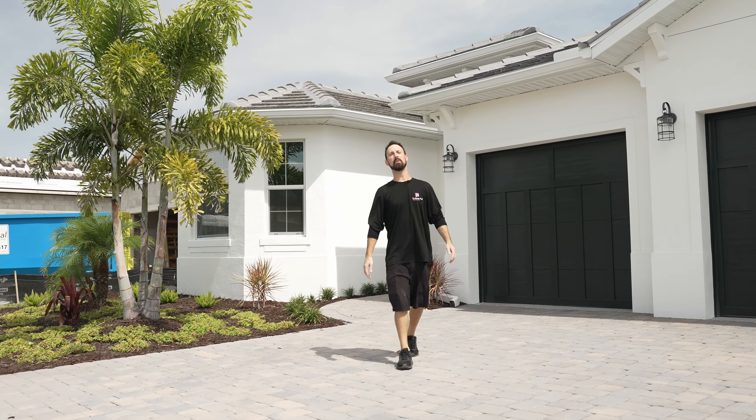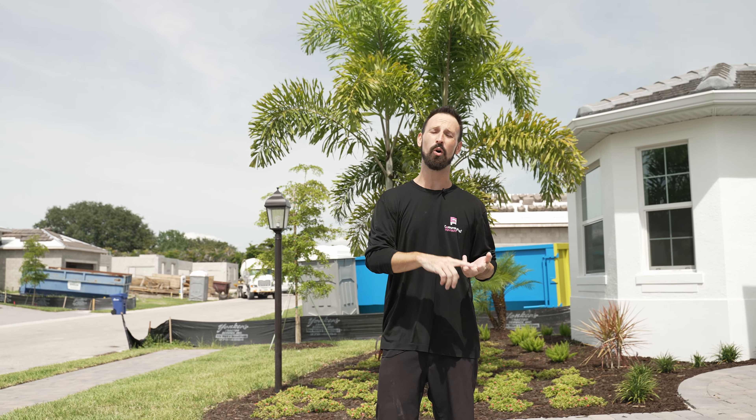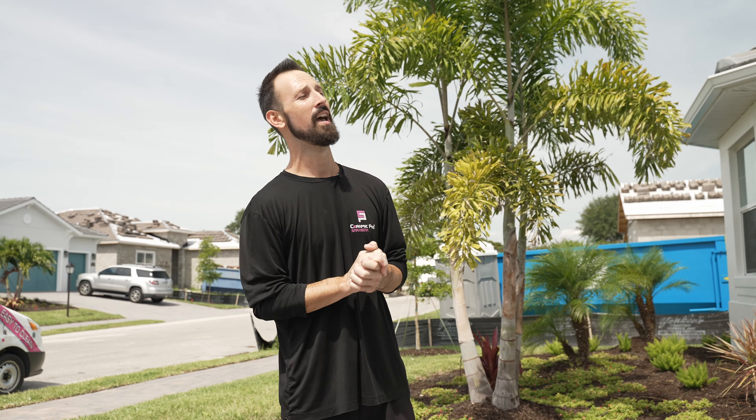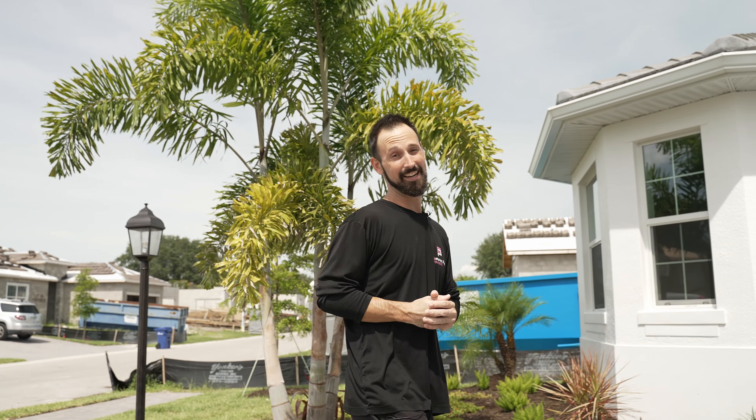Hey everybody, it's Matt with Ceramic Pro Sarasota. Today we are going to be going through some of our home coating divisions. I am out here coating a house — doing some countertops, some shower doors, some metal fixtures, ovens, refrigerators — kind of all your high traffic volume areas for the house coatings. Let's go inside and check out what we're doing and taking care of today.